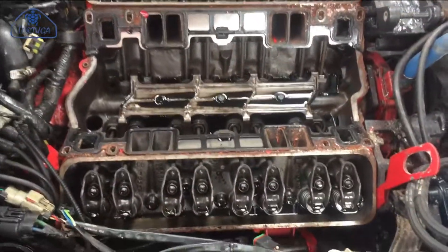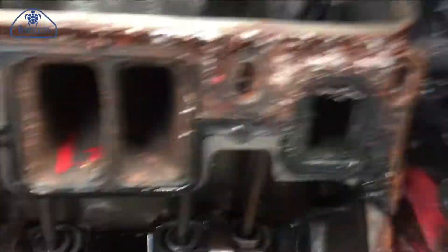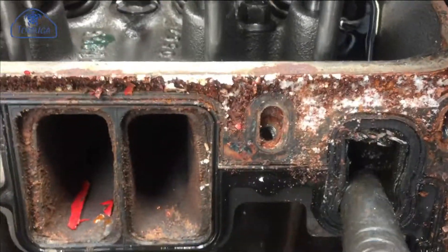Once lifted away, the first thing to notice was the poor condition of the sealing gasket for the forward water jacket on both the port and starboard sides.